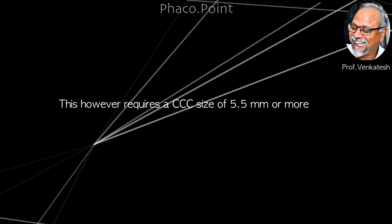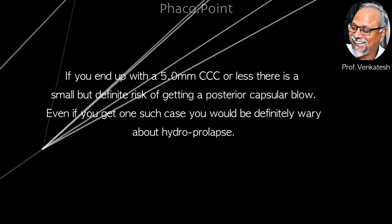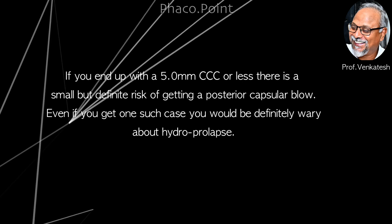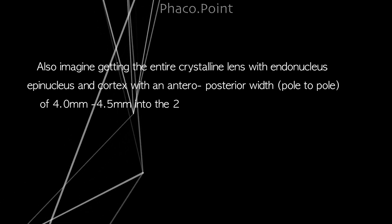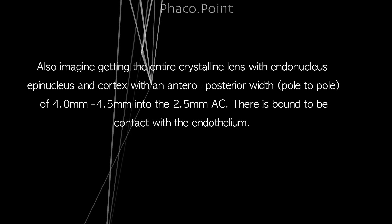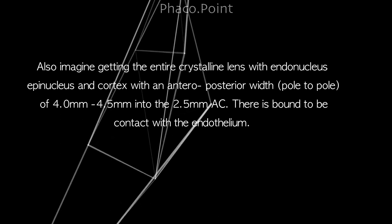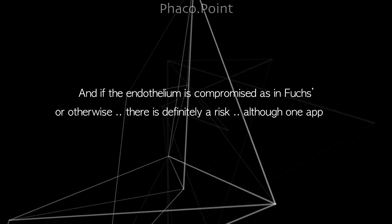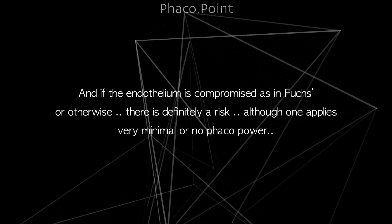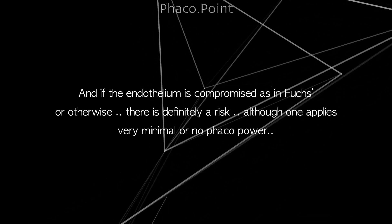However, this requires a CCC size of 5.5 millimeters or more, and if you end up with a smaller CCC or less, there's a small but definite risk of getting a posterior capsular blow. And even if you get one such case, you would be definitely wary about performing hydro prolapse. Also, imagine getting the entire crystalline lens with endonucleus, epinucleus, cortex and all — with a pole-to-pole width of 4 to 4.5 millimeters — into the 2.5 mm anterior chamber. There is bound to be contact with the endothelium, and if the endothelium is compromised, as in Fuchs endothelial dystrophy, there is definitely a risk even if one applies very minimal or no FACO power at all.